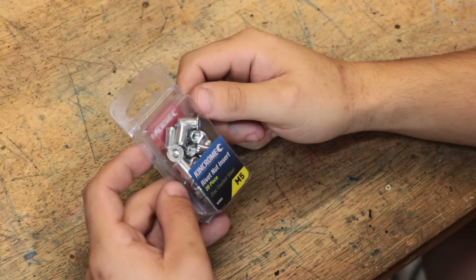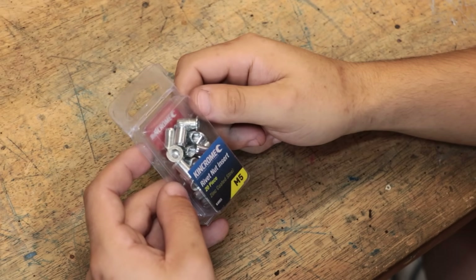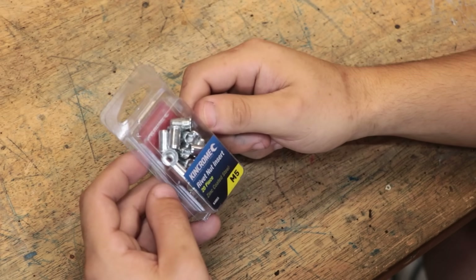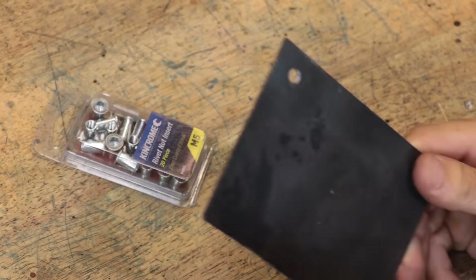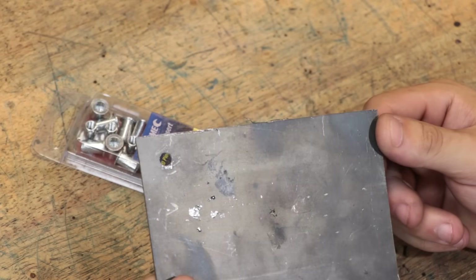Now, rivnuts, if you're not too familiar with them, are essentially what you'd get if you combined a pop rivet with a nut. Except, instead of riveting two pieces of sheet metal together, it adds a section of threaded material to sheet metal. As I'm sure most of you know, sheet metal is generally way too thin to add any meaningful threads to it.